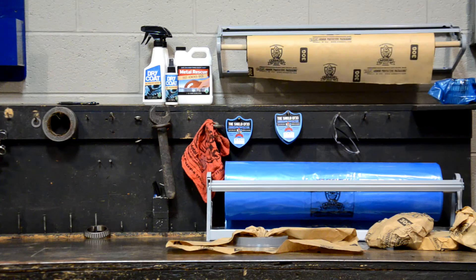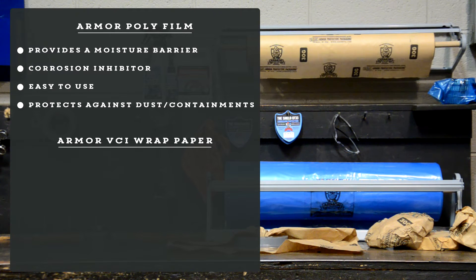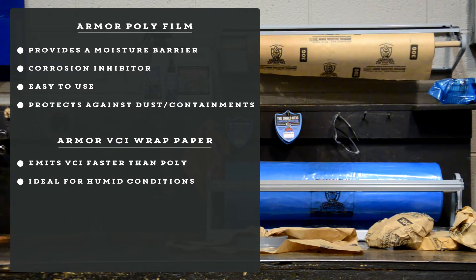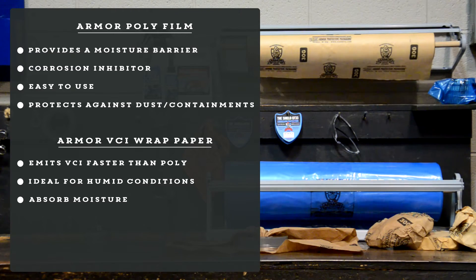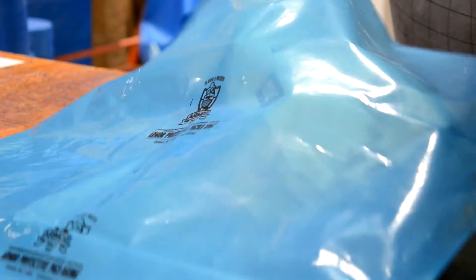So what have we learned? We know now that Armor Poly Film provides a moisture barrier as well as being a corrosion inhibitor. It offers ease of usage and it protects against dust and other contaminants. We also know that Armor Wrap VCI Paper emits VCI faster than poly, which is ideal for humid conditions, and that Armor Wrap VCI Paper absorbs moisture. In the end, both products will protect your parts from rust and corrosion, and in most cases, both products are used together to guarantee optimal protection.